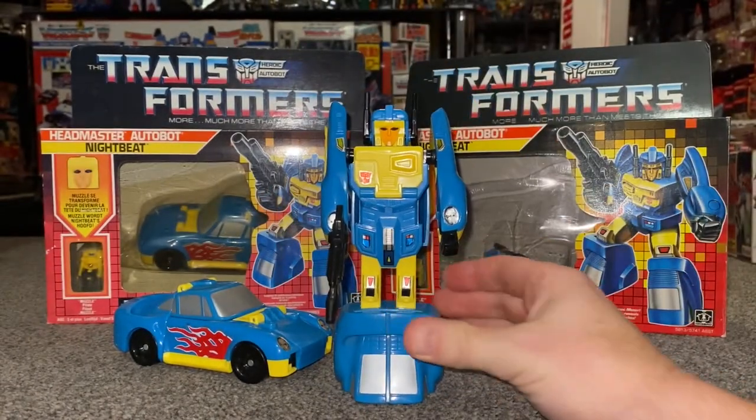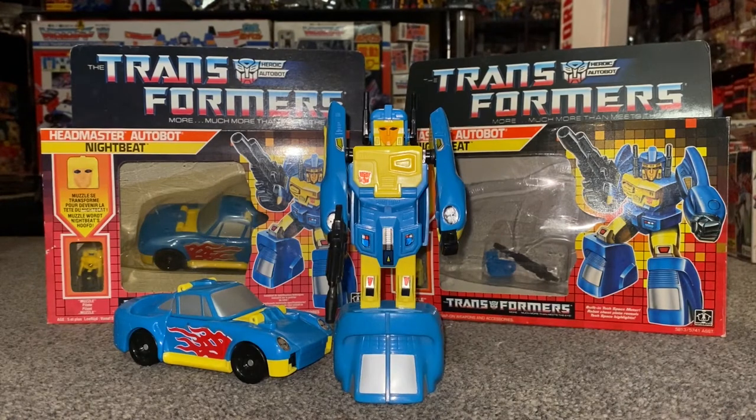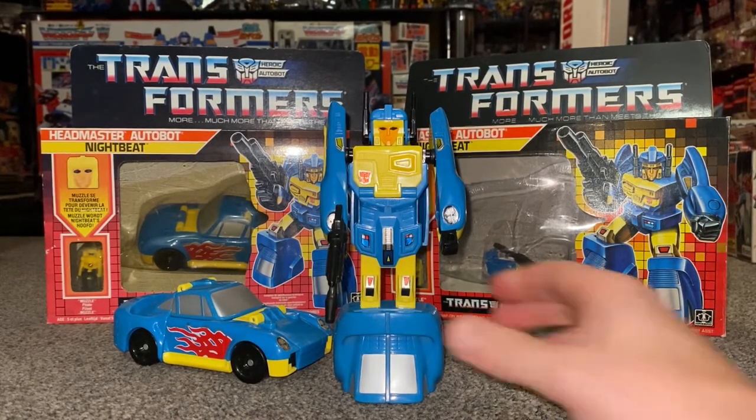I love the whole headmaster gimmick that they were running for over a couple of years. He's amazing. There he is in robot mode.